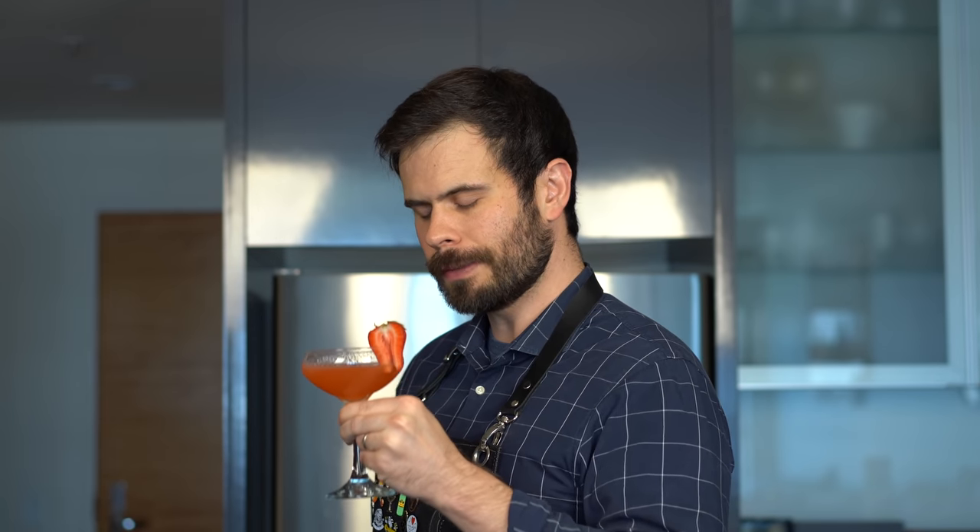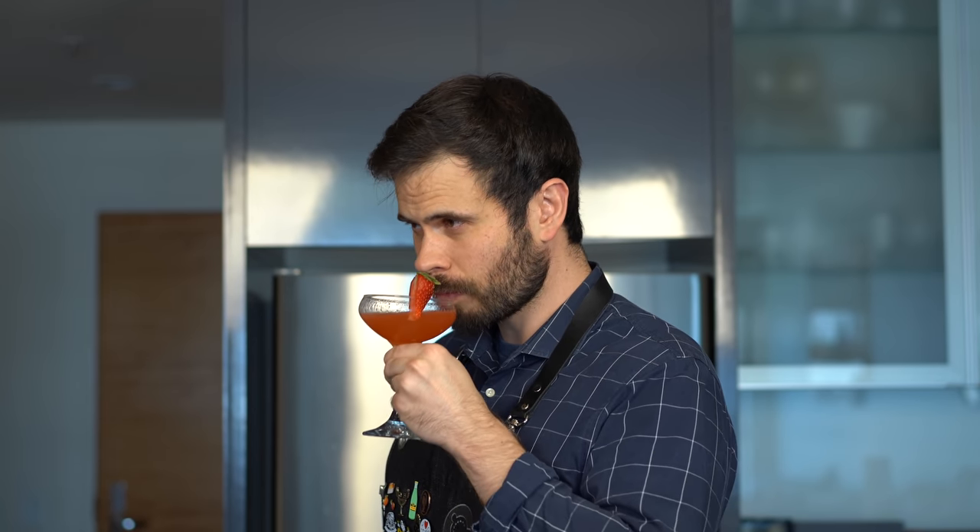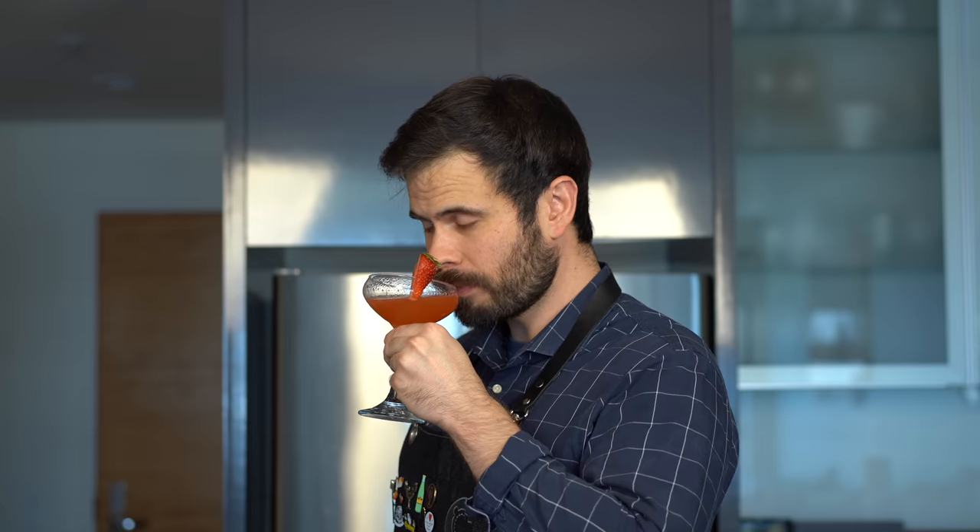Let's see if this thing is any good. Cheers. Honestly, this is delicious. The ginger beer hits you on the nose right away, but that strawberry flavor comes through really nicely, pairs excellently with that honey syrup, and the vodka just kind of takes the back seat.